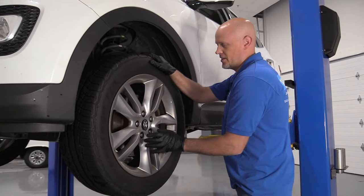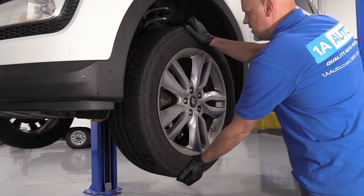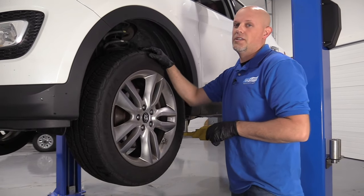Most of the time that's the hub bearing itself. You can raise the vehicle up, grab the top and bottom of the wheel, and give it a shake. If you see significant play, most likely it's the hub bearing assembly.